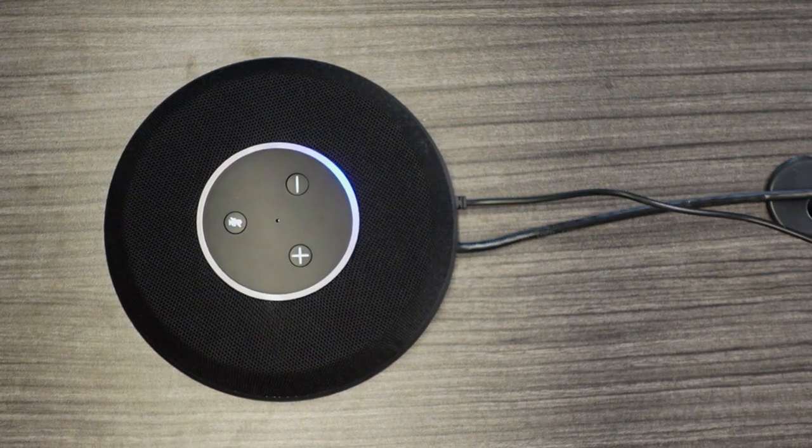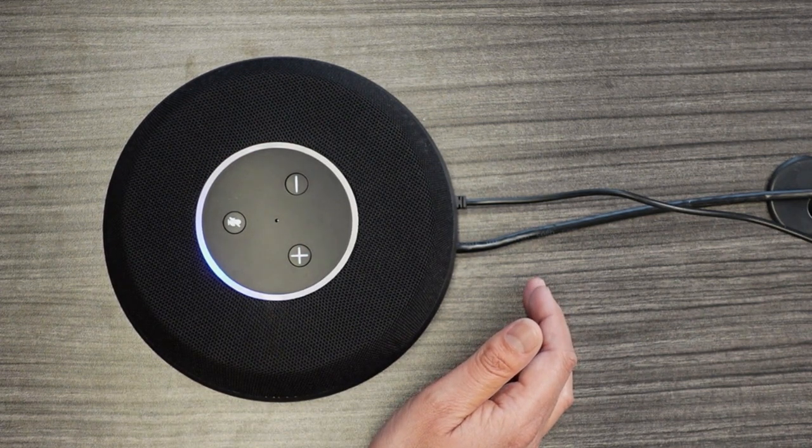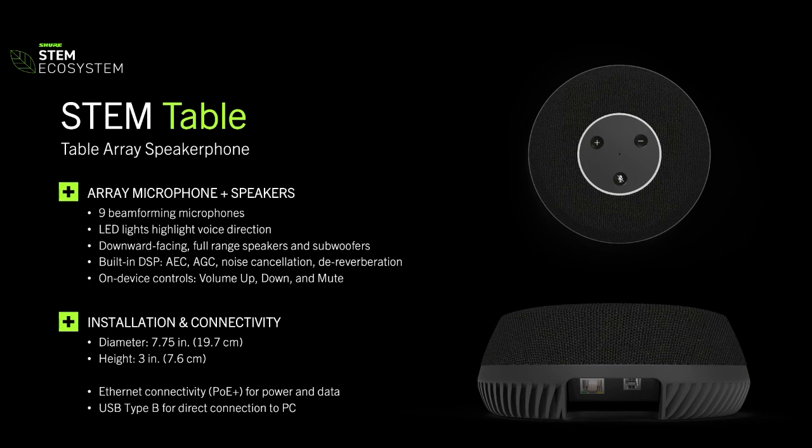There's also something to note: if that's just not for you and you don't want any lights on, you can absolutely turn that off within the software. And just before we move from this shot, these two wires back here show how simple the connection is. Each of the devices has two connections: the main one is power via Power over Ethernet, and the other one — which makes this super easy — is the USB connection. So the table can be utilized as a standalone device since it has both microphones and speakers, connected via USB to your computer, and it works just like a headset would — simple plug and play.